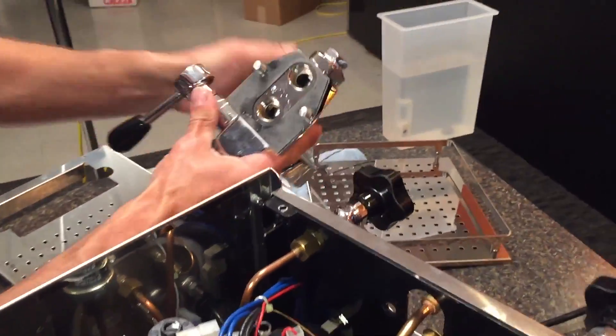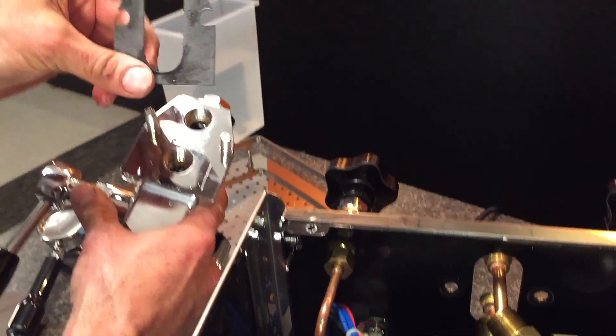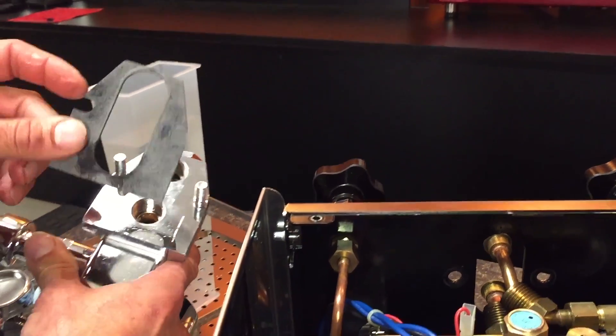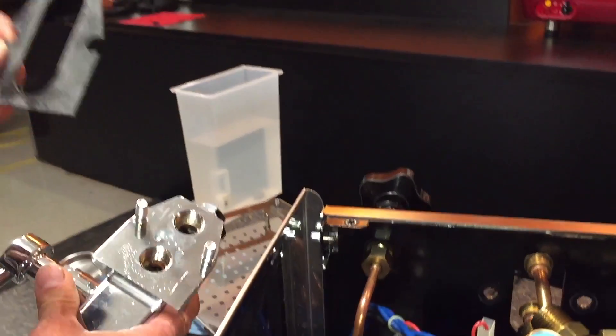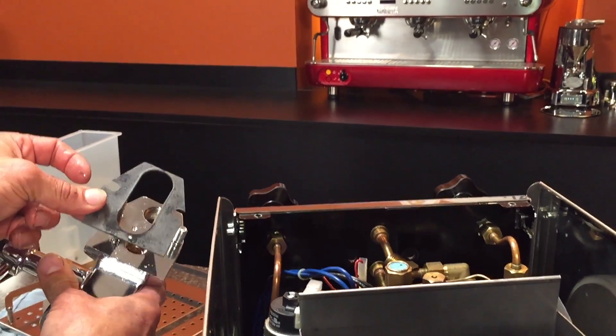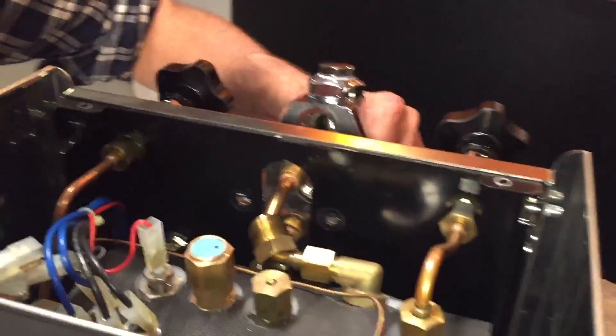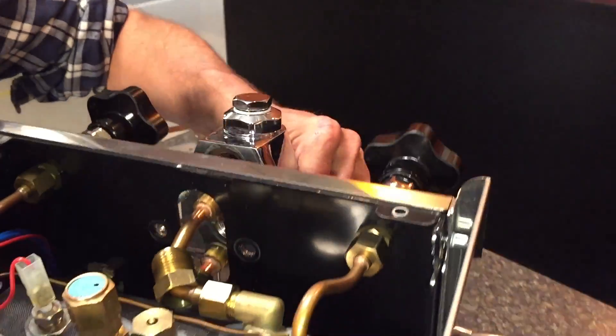Now on the back of the group we have a gasket. You want to pull that off. If it's an old machine, it may not be salvageable. If it's a new machine and you're replacing the brew group, it will be. So now we're just going to reverse the process. Put that gasket on — this is installing the new one. This is a brand new group now.